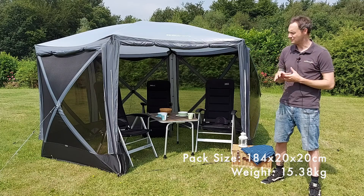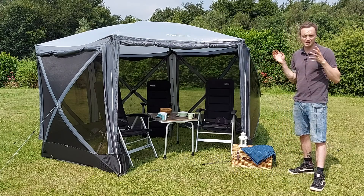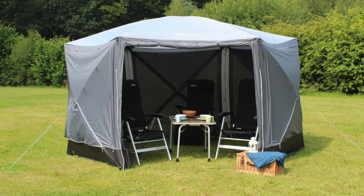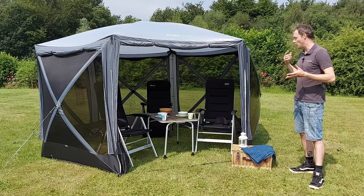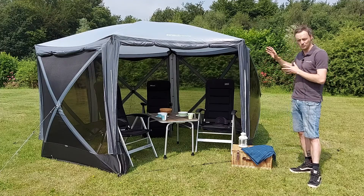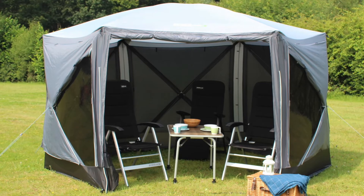The DLX means Deluxe, which refers to all the side panels. Typically on the Screenhouse 6 you would have to buy additional side panels, but the DLX version comes with pre-fitted side panels all the way around. These can be zipped closed to give you complete privacy or to stop the wind. There are also convenient little PVC panels on either side that you can have open with the panels still closed, so you still get a bit of daylight in if it's windy.